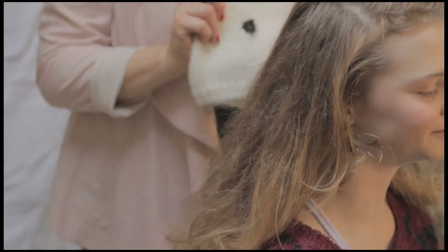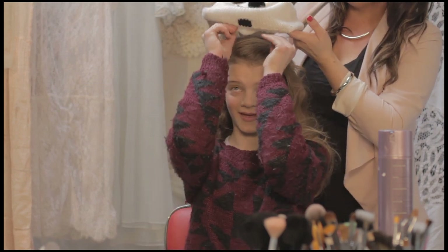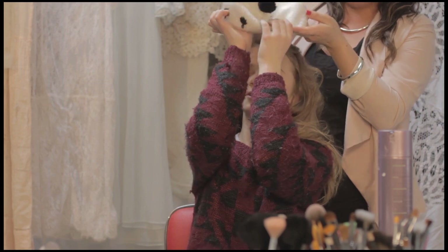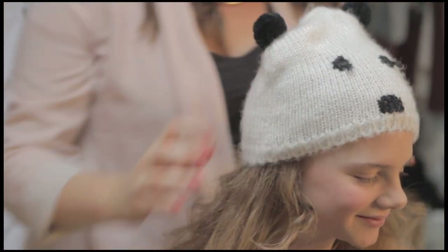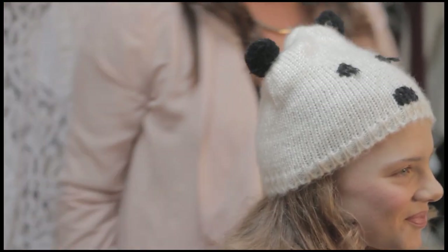And then we're going to pop on your hat to get the final look. So if you can just hold the front for me. There you go - just that little hat. Let me pop your little hat on. And there we go - it's Coco's tomboy look.